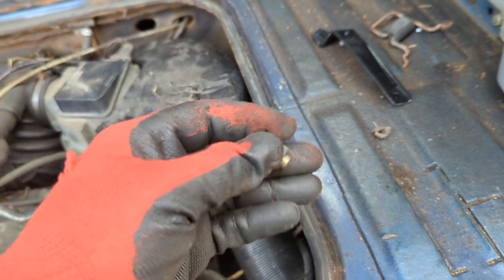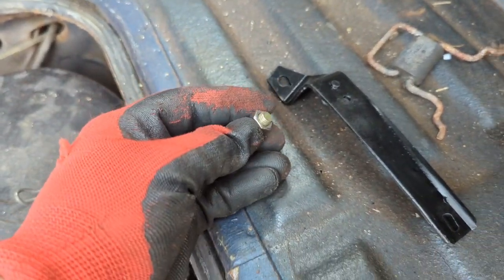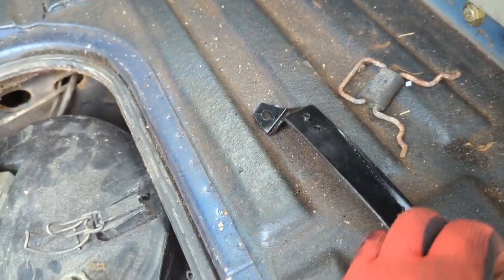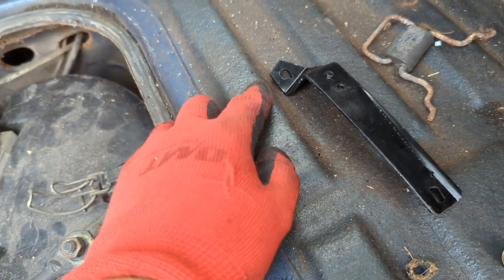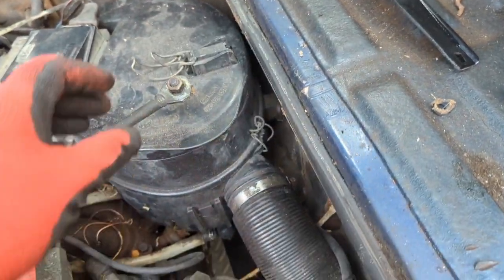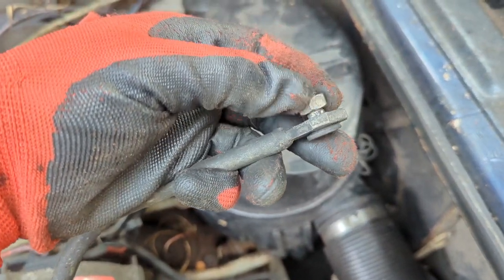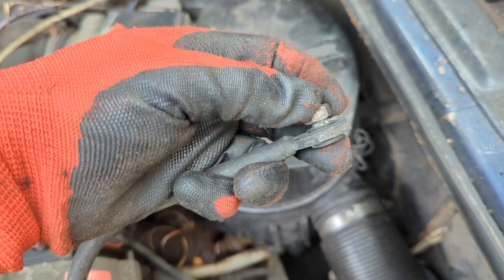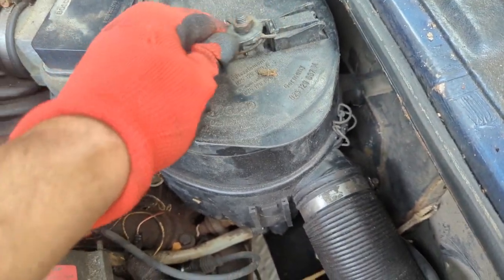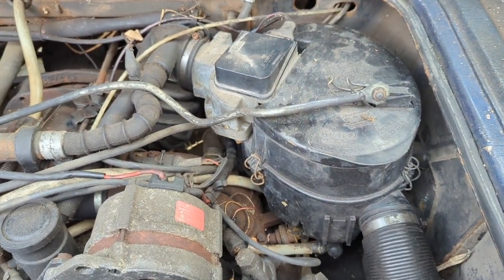You want to put some white lithium grease in here where this little black plastic bushing is. When you tighten down this special bolt, it won't let you tighten it all the way — it won't let you clamp it to the point where it's binding up. It'll only go so far: you can see this one is pretty much as tight as it can be, and it stops before it gets to the point where stuff binds up. That's kind of how that works.